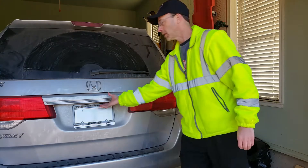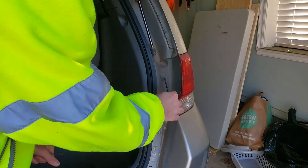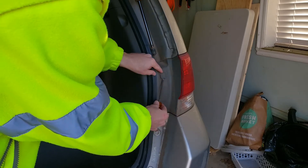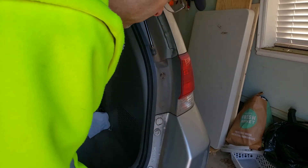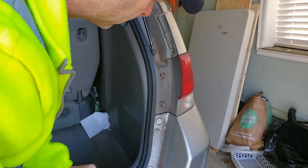First thing you've got to do is open the trunk. The next thing you need to do is take a flathead screwdriver and pop out these little tabs here, like so, and just put them down to the side.